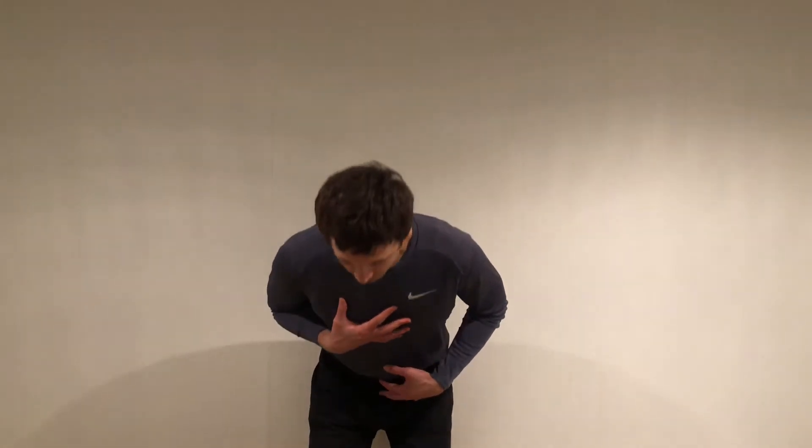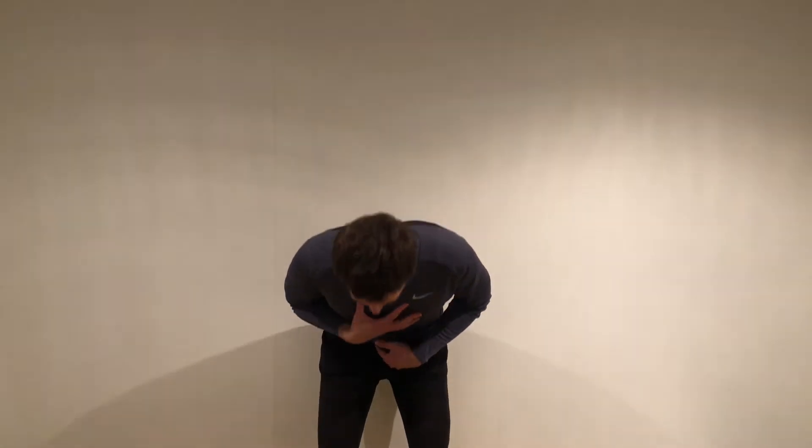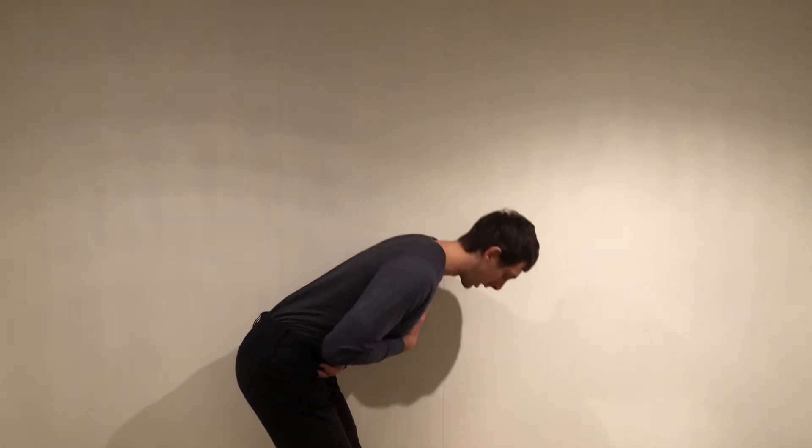What a hip hinge basically is: instead of breaking at your knees first or bending at your knees first, you're going to think about pushing your bum back. And as you push your bum back, your torso comes forward. So that's just the start point — just working on pushing your bum back, bringing your torso forward. And when you come back to the start position, you're trying to squeeze your glutes.